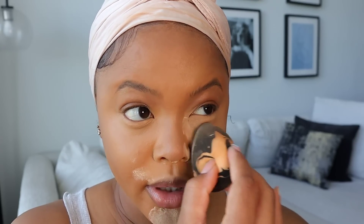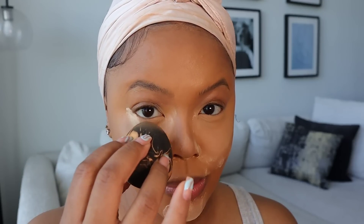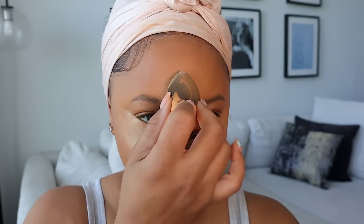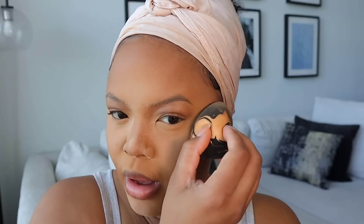I set the corner of the eye too because sometimes my eyes water and that just helps it set. Then the nose, then the forehead — and I tap it into my face. I'm not going to just leave a bunch of powder sitting on my face; I actually tap it into the makeup.